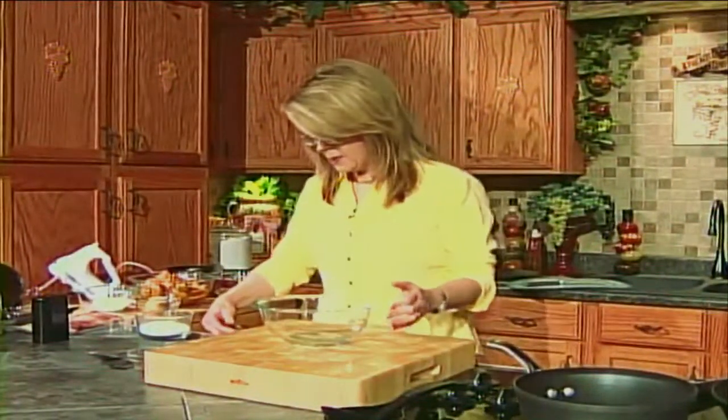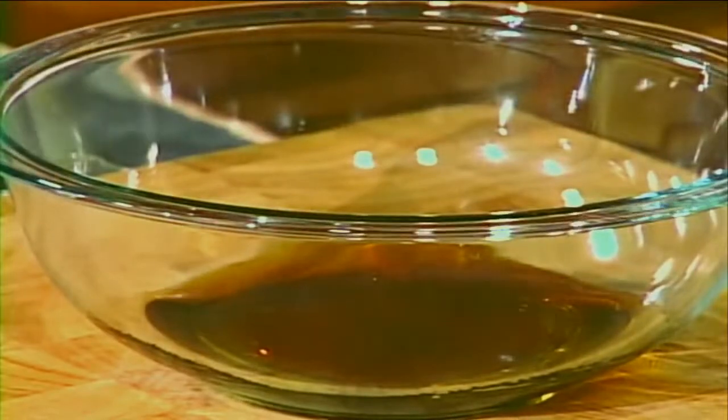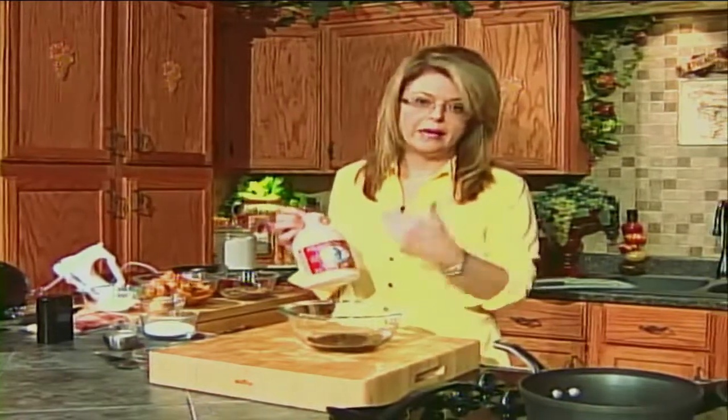Now let's work on our glaze for our wonderful little tenderloin. In a bowl, add about half a cup of maple syrup. Now I'm talking about real maple syrup, not breakfast syrup that you pour on your pancakes — I'm talking about real maple syrup. I'm using the grade A dark amber, which is a little bit less expensive. It comes in grades A and B, just whatever you can find that is affordable. This whole bottle is like $8 and it will last a very long time. The bottles of pancake syrup that you put on your pancakes has no maple syrup in it — it is just corn syrup. I want to use the real thing in this recipe.